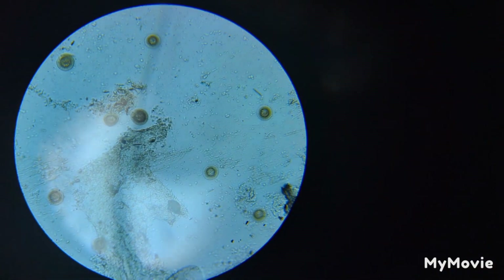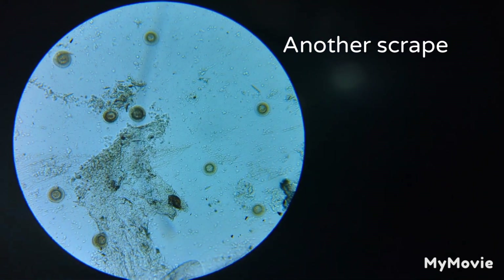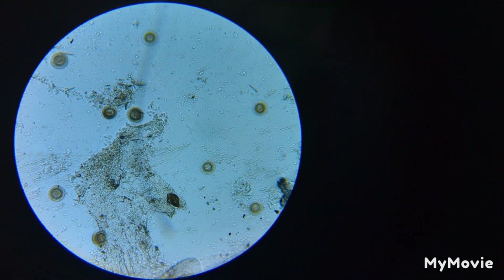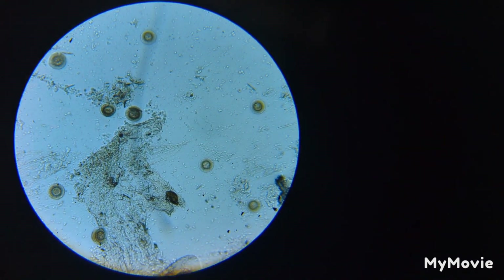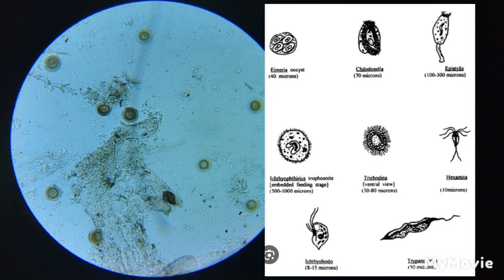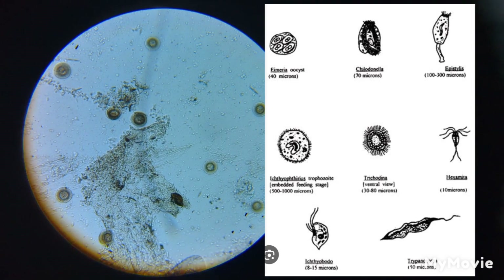I don't personally use slide covers, but as I always say, follow the packet — that's what you get with them. Why not try using them? If you don't like them, try it without. Find anything like that when you look down the scope — it's not good. The worst I've ever had is when I found flukes, trichodina, chilodonella and epistylis all together.